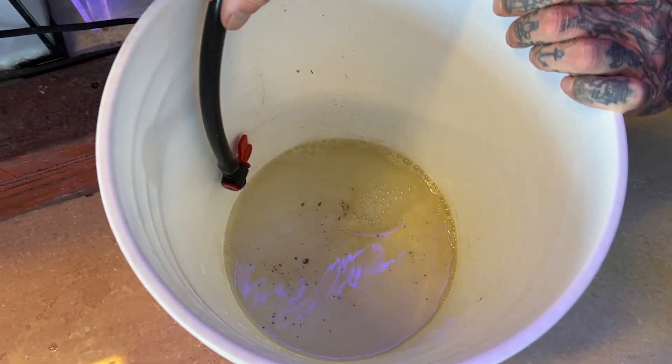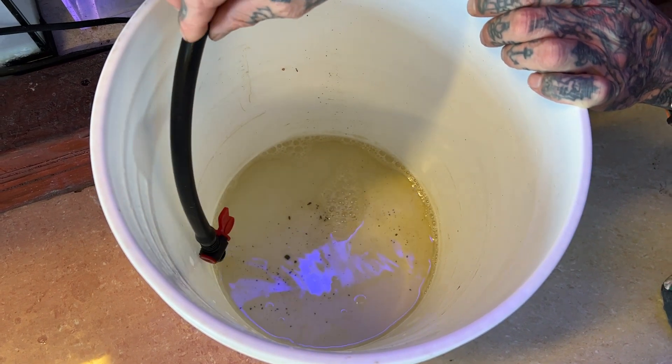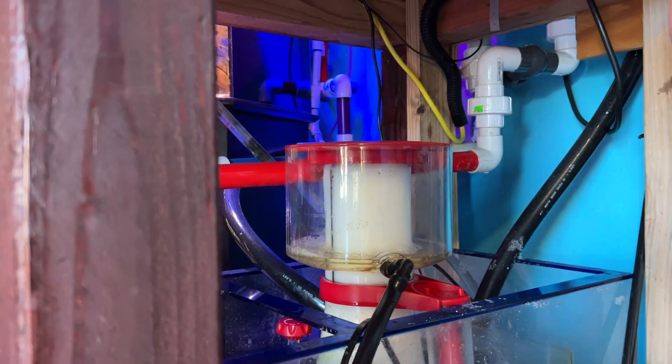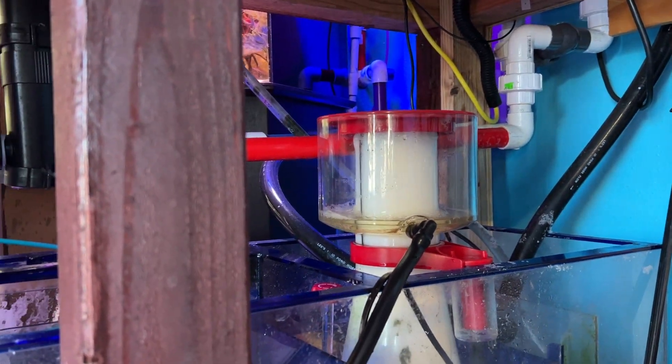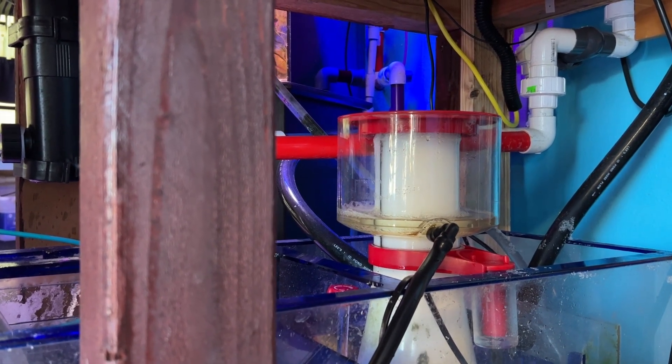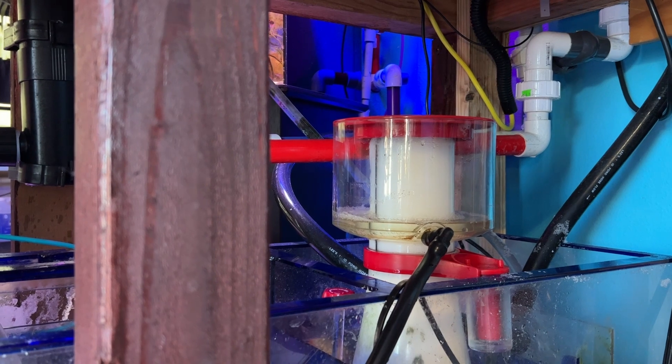And we've only done — you can see how much we've done — it's hardly any. As this keeps going, it's just going to get dirtier and dirtier. That five-gallon bucket water change is going to be way more efficient than doing like a 10% water change on this 180-gallon system.